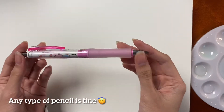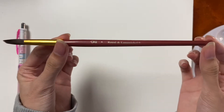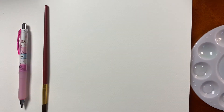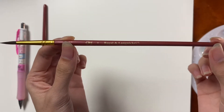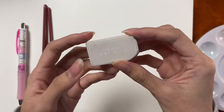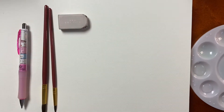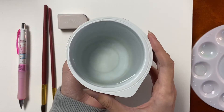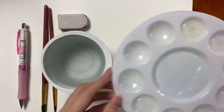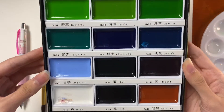I'll be using a mechanical pencil, a watercolor brush size 8, another watercolor brush size 4, an eraser, water, a color mixing tray, and lastly my Kuretake Gansai Tambi watercolors.